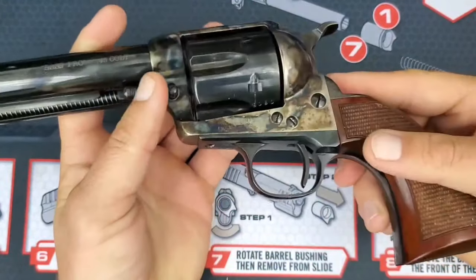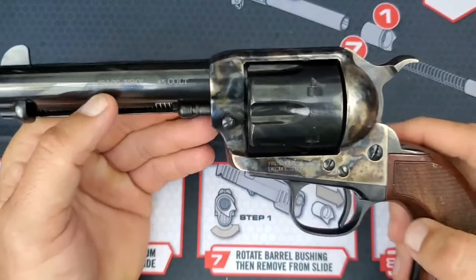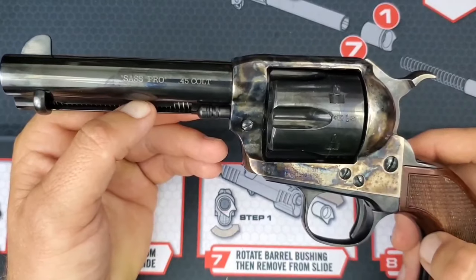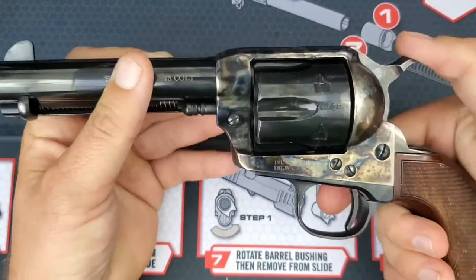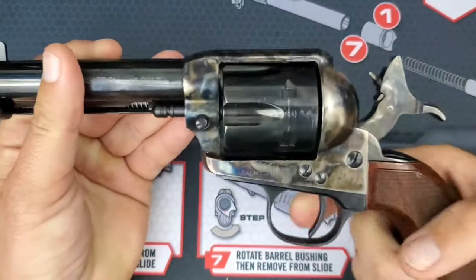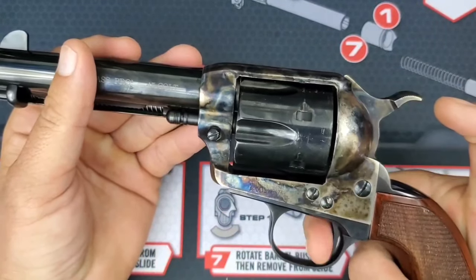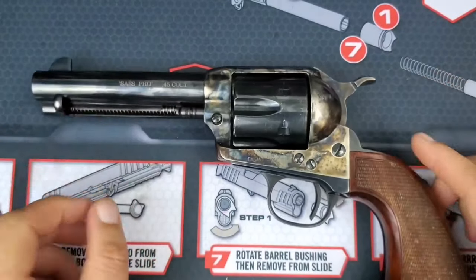I tested the trigger pull on it with our trigger pull gauge and got an average of a very consistent two-pound pull. So it is pretty light — not too bad. It's really, really easy to work with.